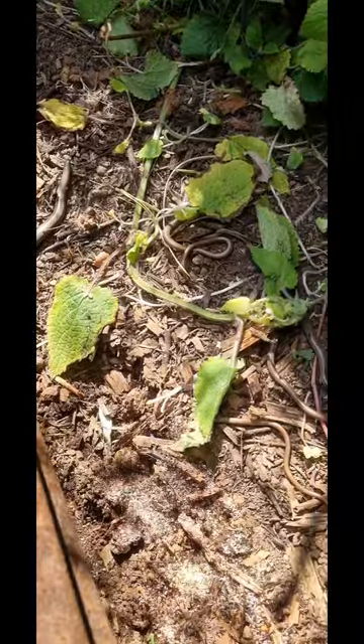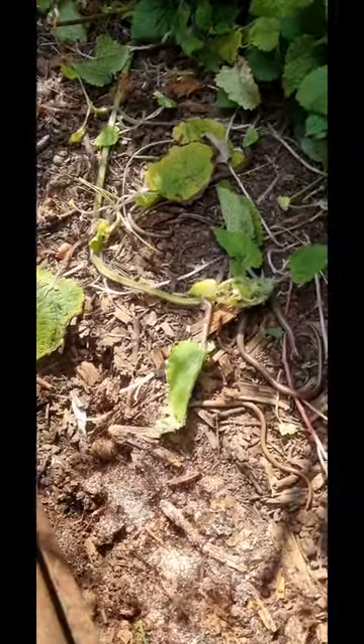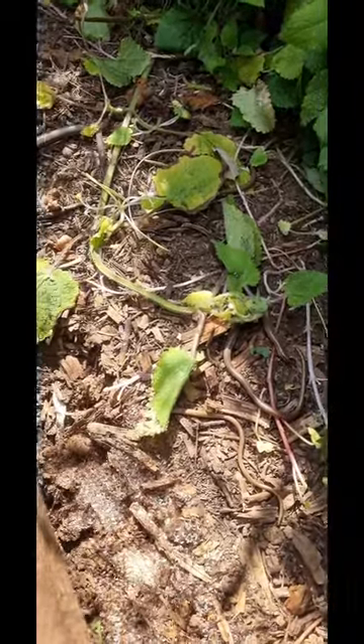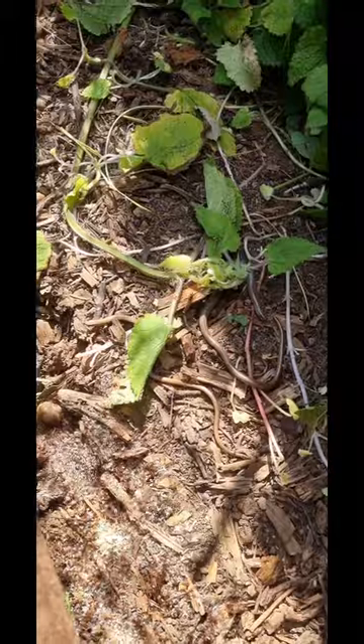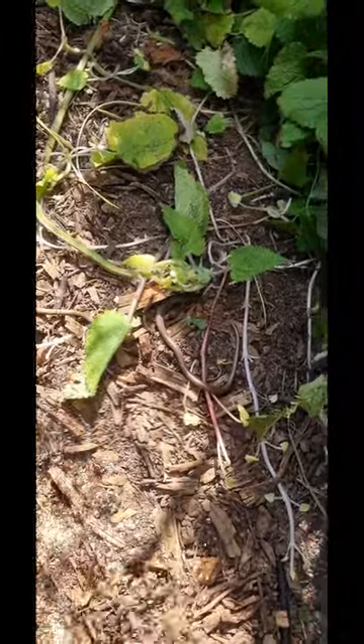And then there was one, two, three, four — four slow worms. A big grass snake but it's a different one, so we've got I think a boy and a girl grass snake. There were four slow worms here, so five slow worms today plus a different grass snake today to the one that was around yesterday.